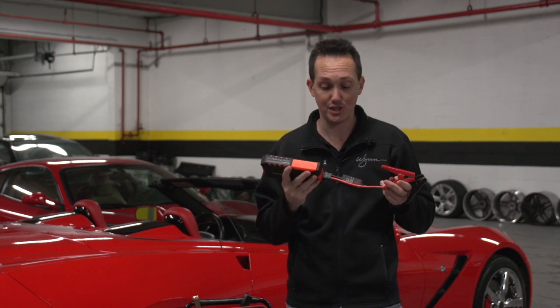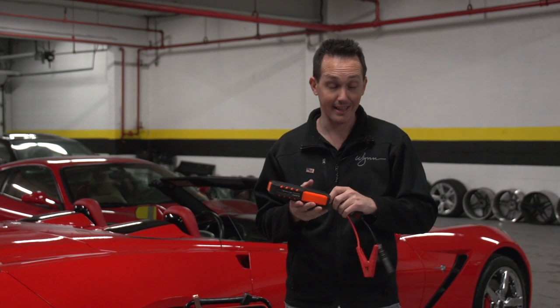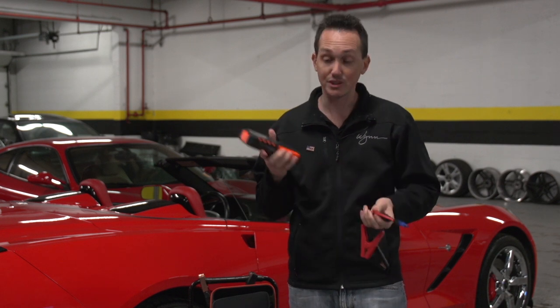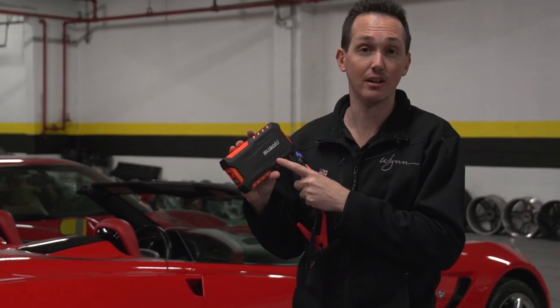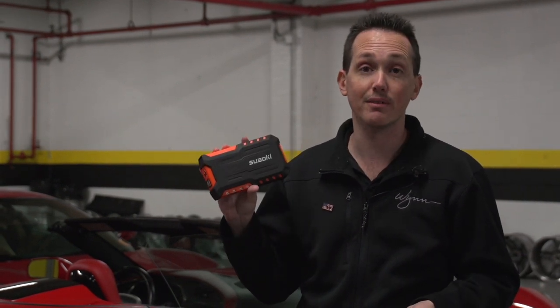It's probably the single best invention I've seen for a car as far as convenience goes in a very long time. And this isn't me getting paid to plug this — Matt Farah bought one, he loves it. Everyone who has one, you talk to them, they'll swear by it. This specific model I picked up on Amazon for 90 to 100 bucks — well worth it.